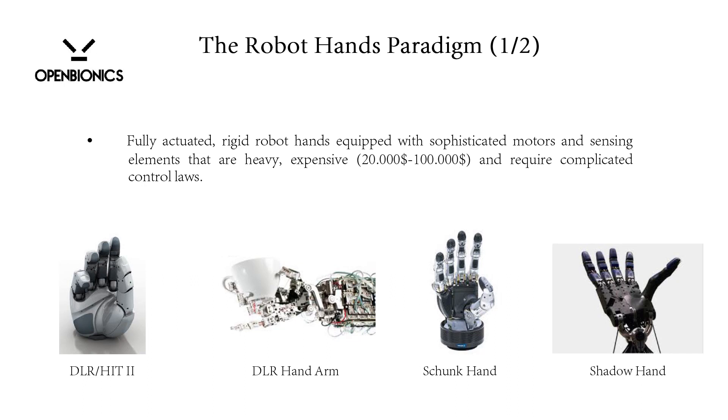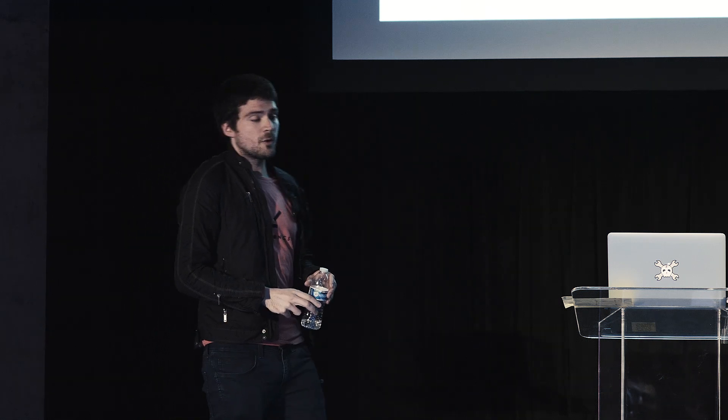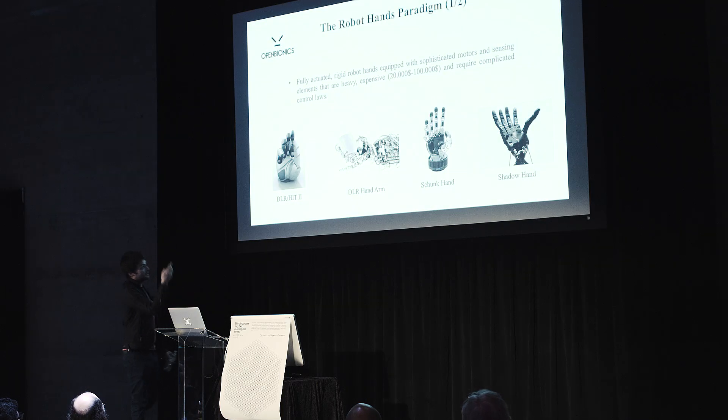In the robotics literature and robotics research, we have the DLR-HIT2, the DLR Hand-Arm System, the Suon Hand, and the Shadow Hand. These hands are sophisticated with a lot of motors and a lot of sensors. They require complicated control laws, and they cost up to $100,000. We had the DLR in our lab, and it couldn't grasp a certain object because it had a limited aperture. Something has to be changed in this market.